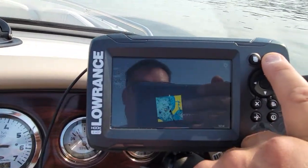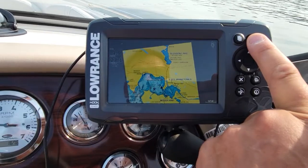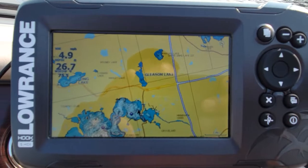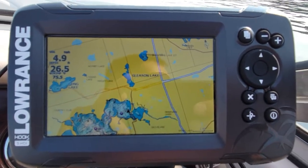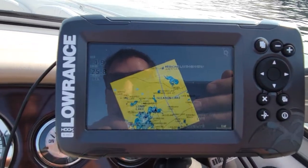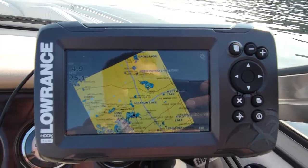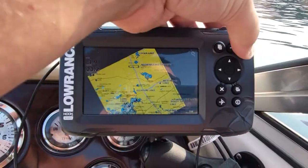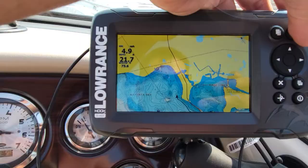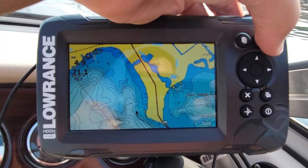You can zoom out and kind of see the whole lake. It used to hold my trails — it still does — but over the season I think they all got deleted, which is fine. You can put your waypoints on. All in all, I think this depth finder is awesome.